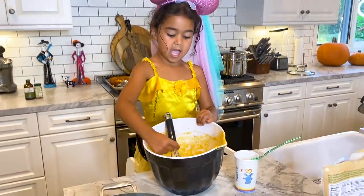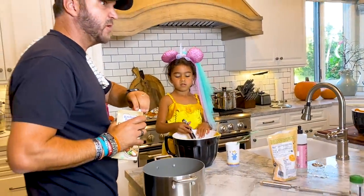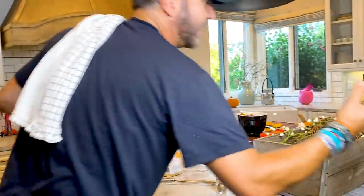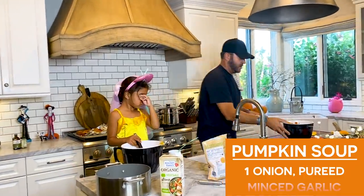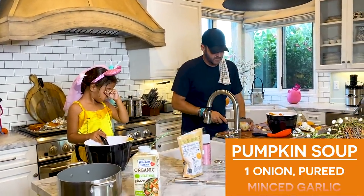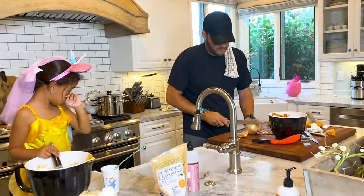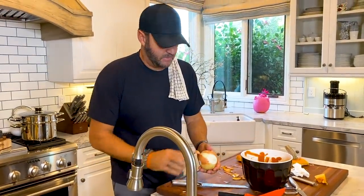I'm going to put some vegetable broth in. I'm going to steal one of our neighbor Rosie's ideas. That's onion — I'm going to puree this onion and put it in with it. This is a yellow onion. Not a pumpkin pie — that'd be gross with onion.